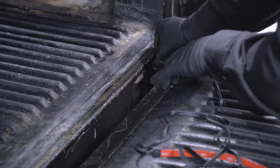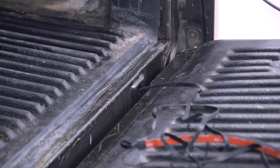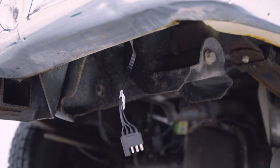Test fit in the mounting area, ensuring the wiring is long enough. Make sure the wiring does not interfere with any vehicle functions.